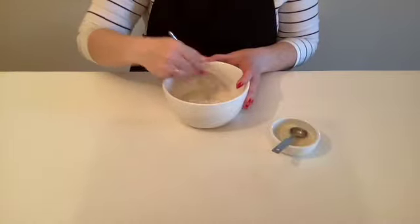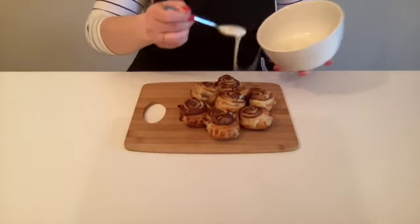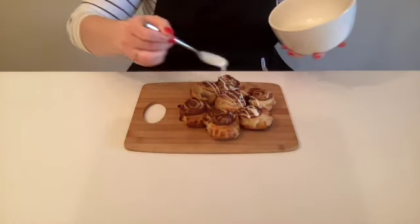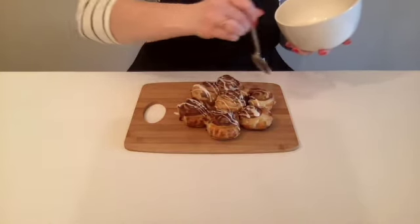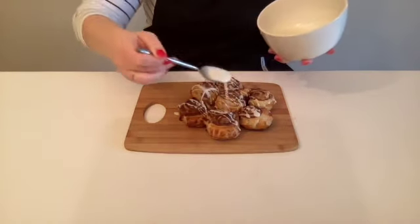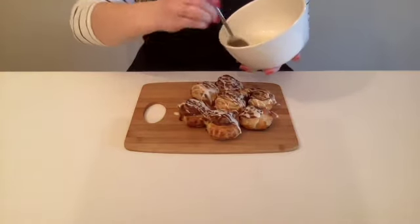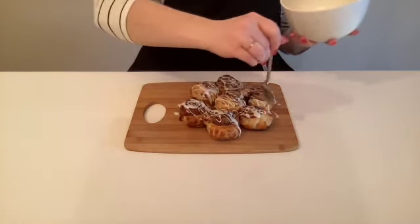Looks good! Let's grab our cinnamon rolls and get frosted. And that's it — don't these look deliciously gooey? I hope you guys enjoyed this recipe, and if you did, be sure to drop a comment or a like below, and I will see you guys next time. Bye!